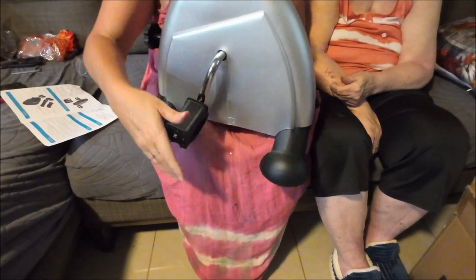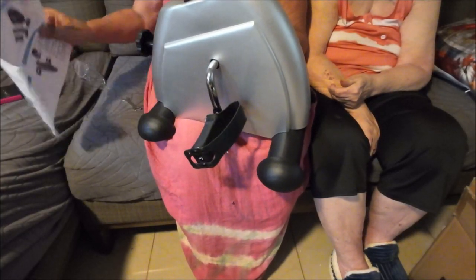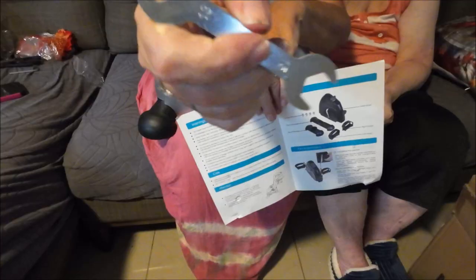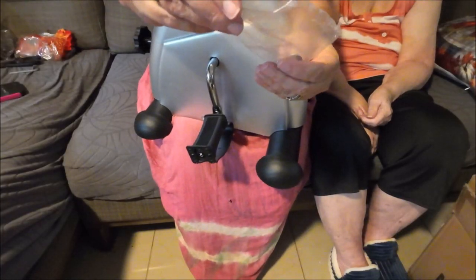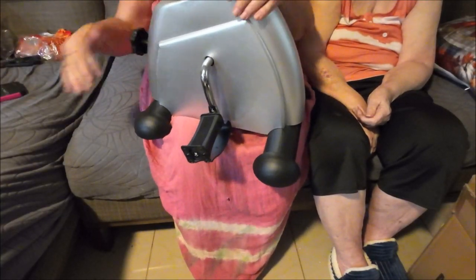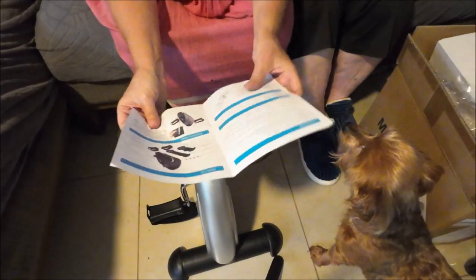It took me a few minutes to get these in but I think I got them right. You just screw and screw until it goes in the hole. Then use the little wrench to tighten each side to make sure it's tight. That's all you have to do — very simple, only takes a few minutes. They gave me an extra washer and screw too.